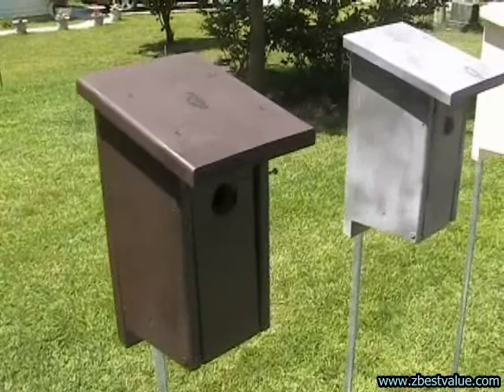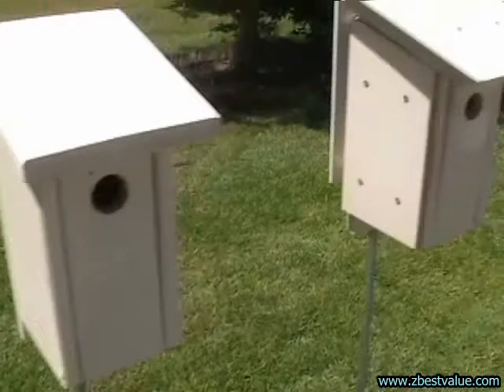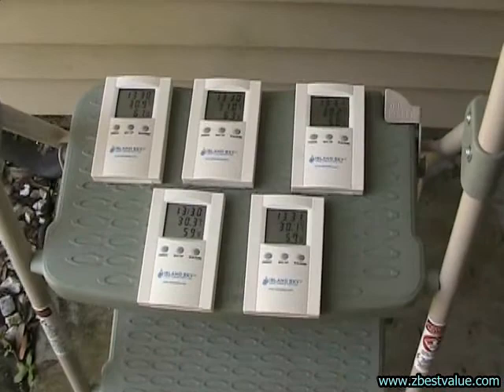Here's my setup for the test. I've got a dark box, a gray box which is similar to what you'd have if you had a weathered box or natural wood, a light colored tan box, and then a light colored tan box with heat shields. You can see it's got a top shield, a back shield, and a side shield.